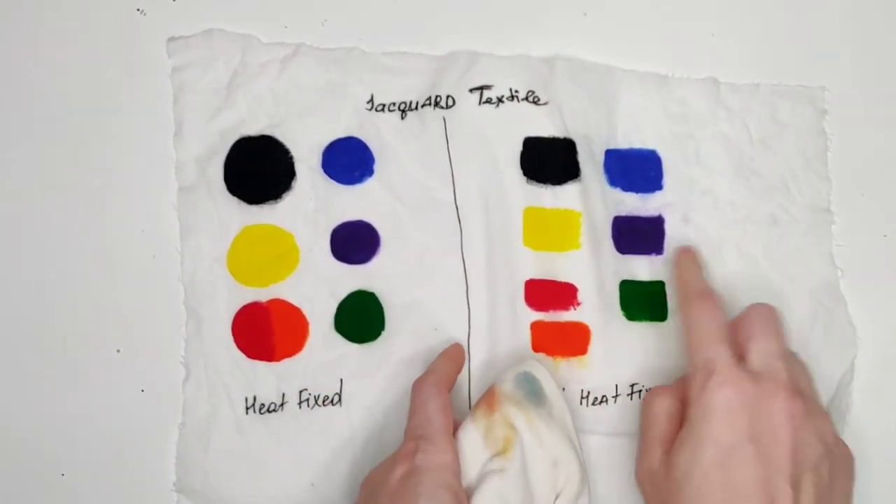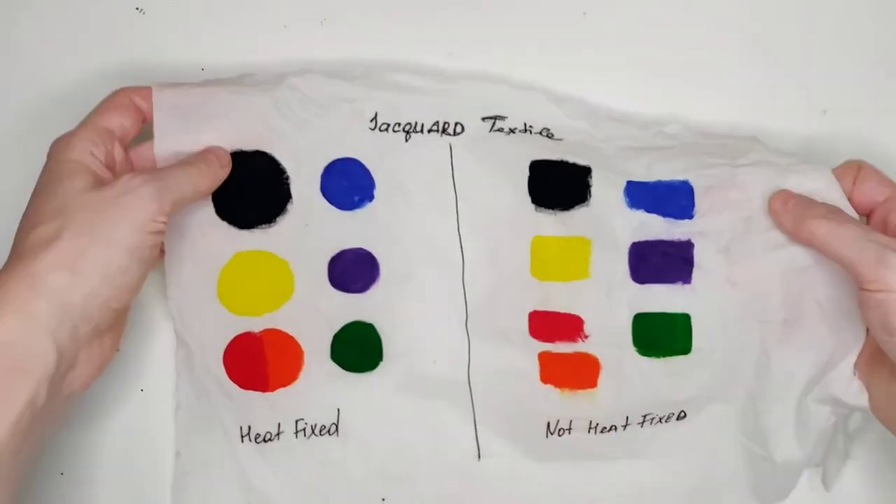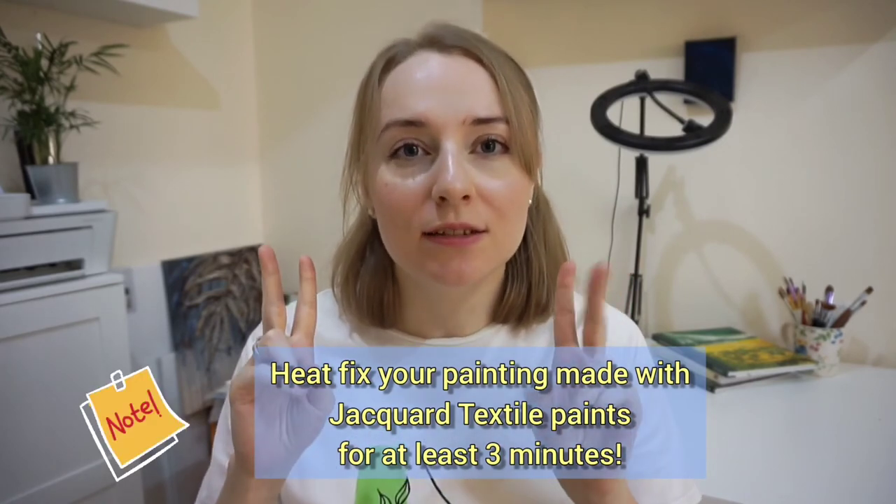Now you can definitely appreciate how important it is to heat fix the design. This is an eye-opener! If you're feeling confused about Jacquard textile paints, let me lay it out in simple words: this line of paints will get the job done. It will not wash away or bleed if you iron it for at least three minutes. The rubbing test, where you could see traces of pigment on the fabric, does not mean the paint is going to smudge or wash off during laundry — it only means a small amount of pigment might go away.